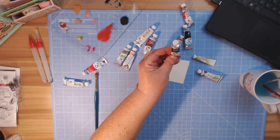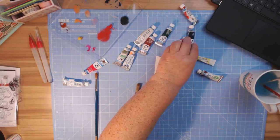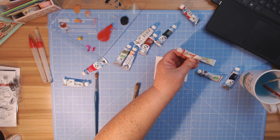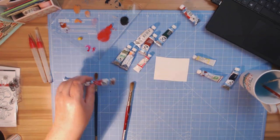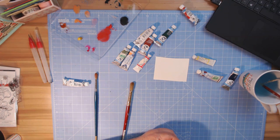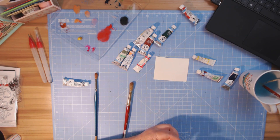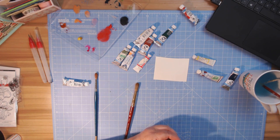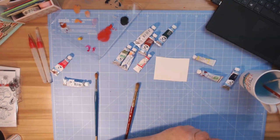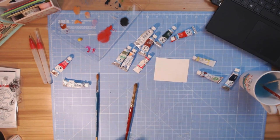I'll also be using burnt sienna and phthalo green. I'm not sure if I'm going to use indigo, probably not. I have two opera rose — I think one is actually called quinacridone rose or something similar. It's hard to read on these ones. Then again we have permanent red. Okay, so now I've got this mess going on with my fingers.